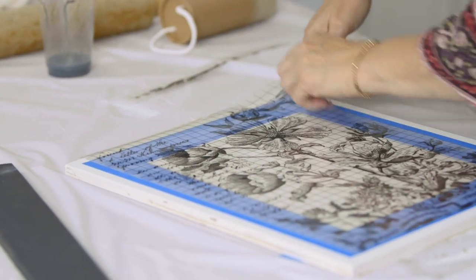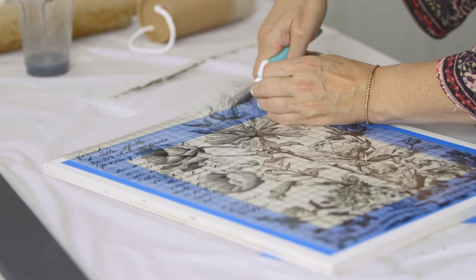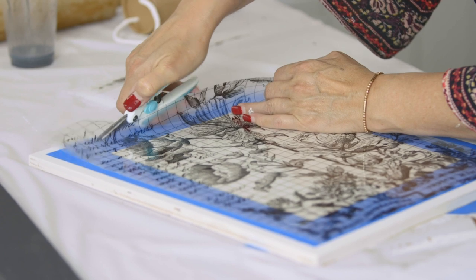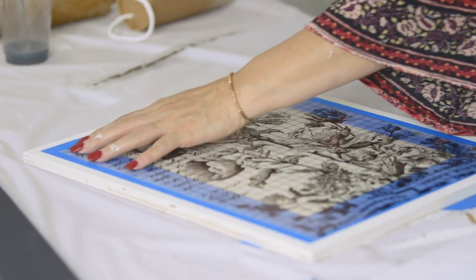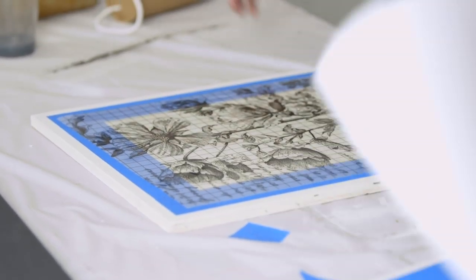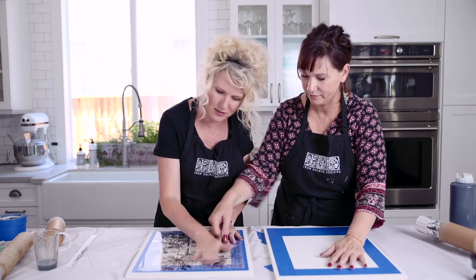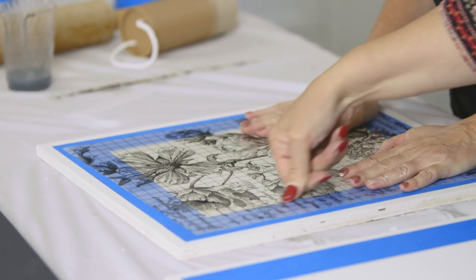Let's just go ahead and zip this off as well. As you're laying down your transfer, use your hand to press down and make sure your transfer is nice and on there.